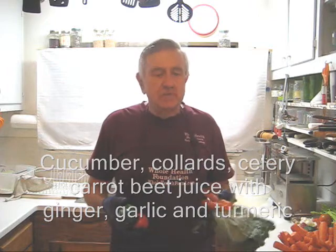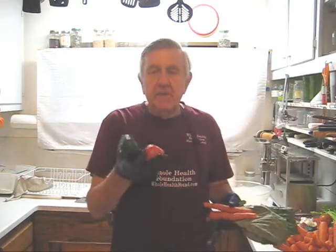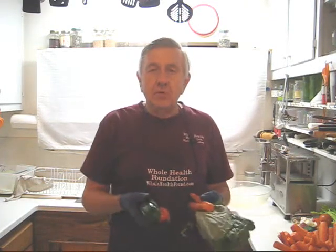Today's juice is going to be mostly carrots, a few collard greens, some tomatoes and cucumbers, and a few other ingredients.